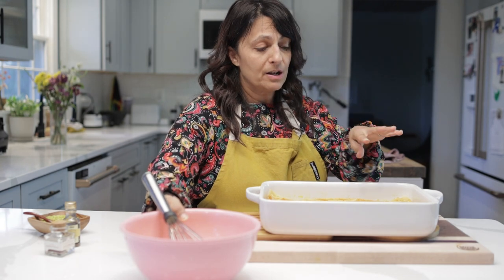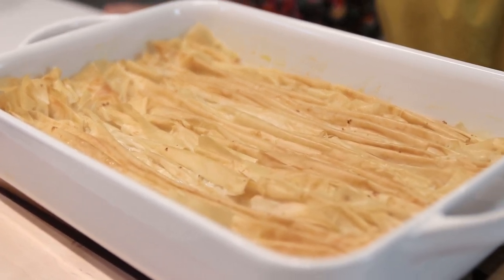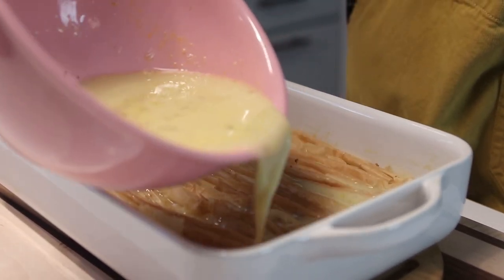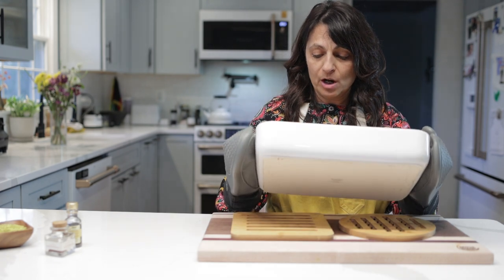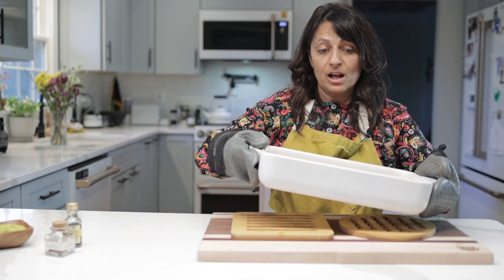This was actually in the oven for a lot longer than 10 minutes — I think my oven is running a little bit cooler. It was in there for almost 17 minutes to get this sort of light golden brown. Now we're going to pour our custard all over our phyllo. This goes back into the oven at 350 for 30 to 40 minutes. Check on it at 30 minutes, stay close by, and make sure there is no custard running on the top. When that's all set up, you're good to go.